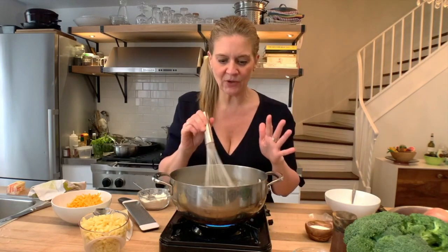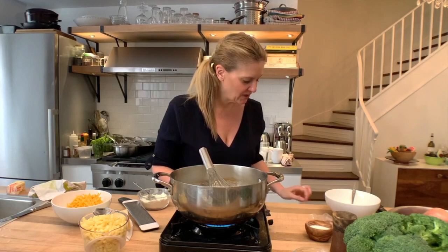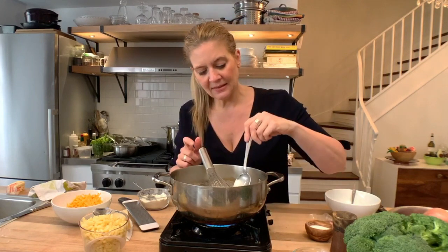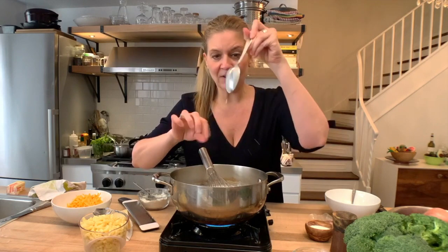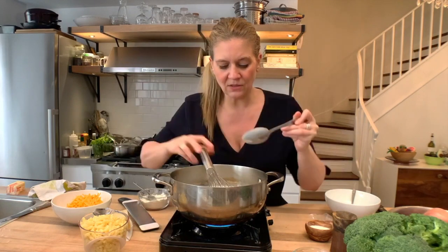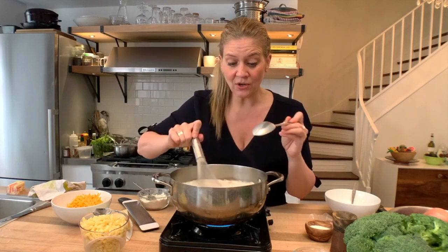We're looking for the sauce to get thick, and there are a couple of ways to gauge it. We use this classic technique: put a spoon inside the sauce, coat the back of the spoon, and then run your finger down it. I want the sauce to hang on the sides of the spoon a bit more, but that's a good test. If it doesn't run into the center, you're good.